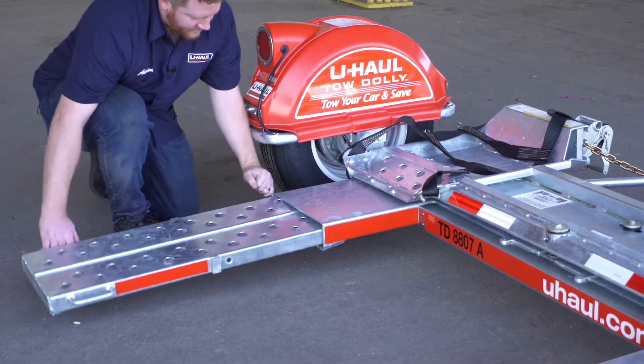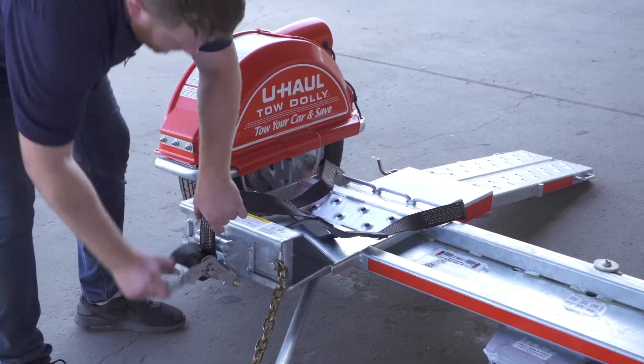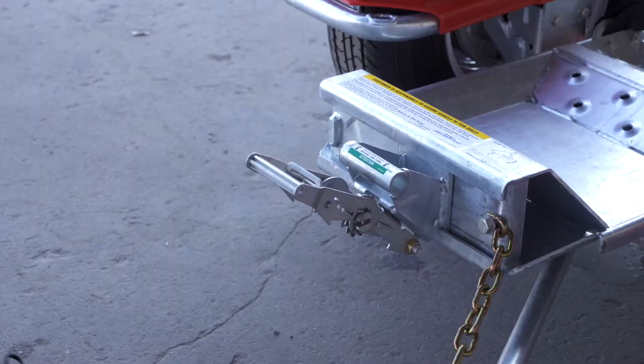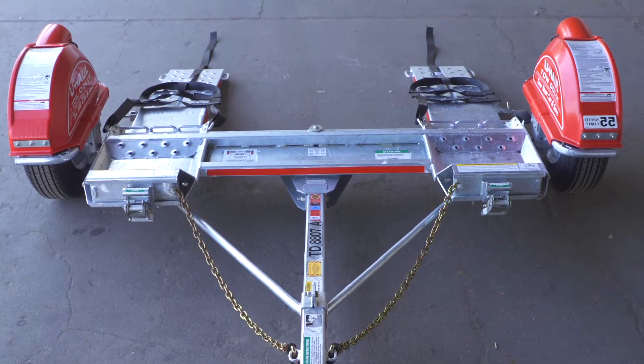Fully extend both ramps at the rear of the dolly. Free the tire straps from the ratchets and lay them flat on the ramps. Next, fold the ratchet handle down, then repeat on the other side.